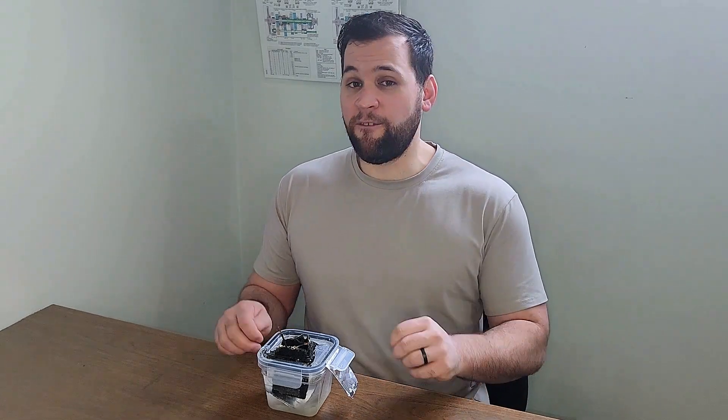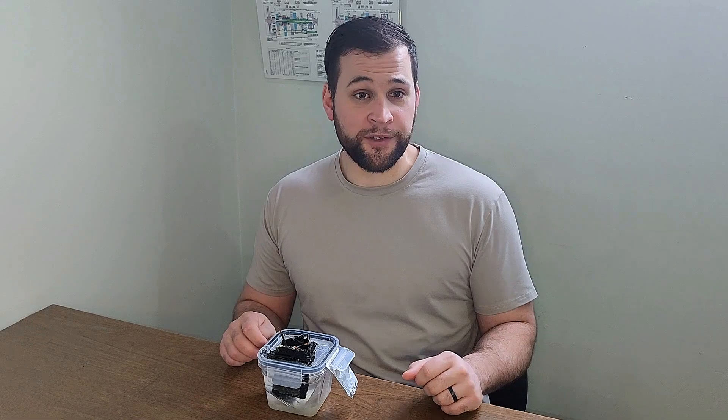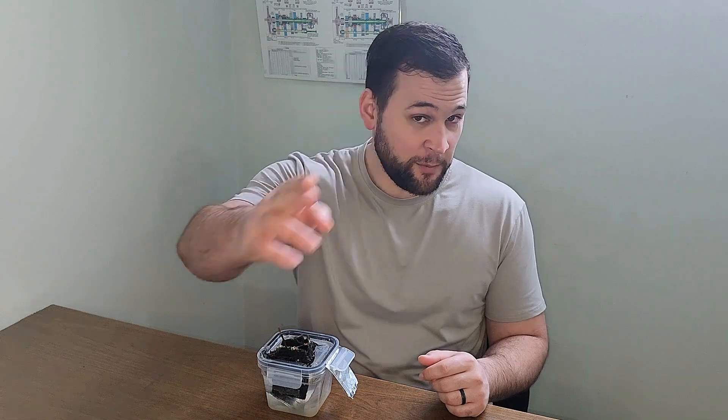If you found this video helpful or just cool, hit like and subscribe, and don't forget to check out the links in the description. I've got more aluminum air battery content plus a full DIY battery course hosted on Udemy. Thanks for watching and supporting the channel. I'll see you in the next one. MGR signing out.